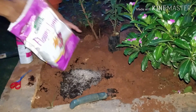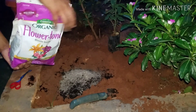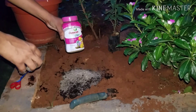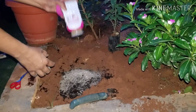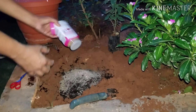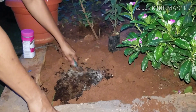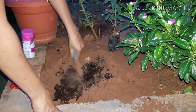Together with the vermicompost, I'm adding some organic bloom booster which helps in flowering plants. Lastly, I'm adding Osmocote Plus, which is a slow-release fertilizer for the plants. As I said, this will release nutrients for about three months. Now mix all the contents we have added together with the surrounding soil.